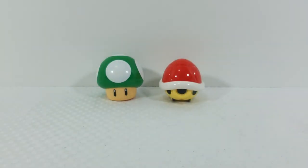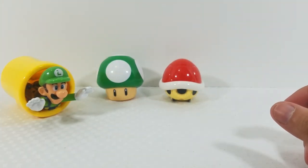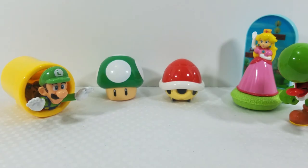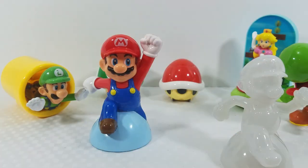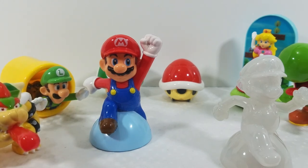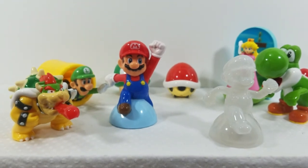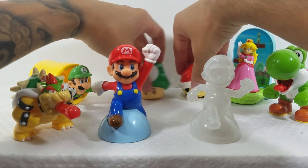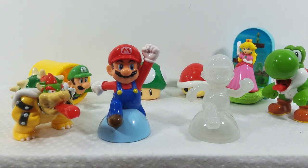I'm really really impressed with these figures. This is my first time owning Happy Meal toys since I was a kid, and I cannot wait to add them to my Nintendo display. Let me know what you guys think in the comments below — did any collectors go out and get these, or did you get them for your kids? If you enjoyed the video, like, comment, subscribe, and I'll see you guys next time.